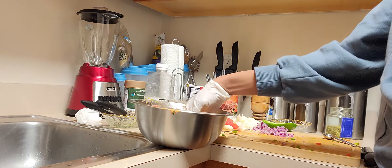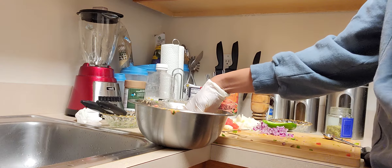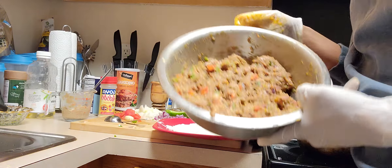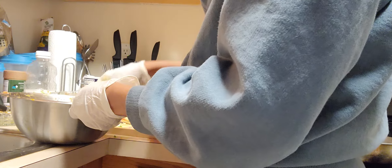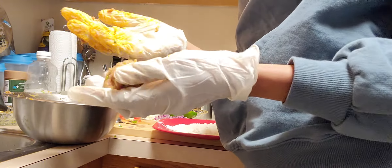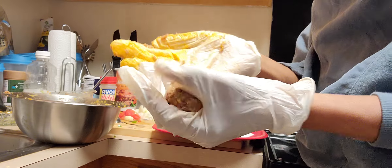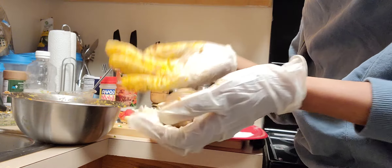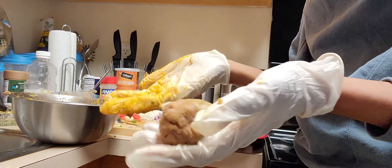I'm going to mix everything and taste. Look how beautiful this looks! We're going to go ahead and make our meatballs. By the way, the reason I add the breadcrumb and the potato is to really help hold the meat together. If you like, you can use a tablespoon to portion them — I'm going to make mine a bit big.